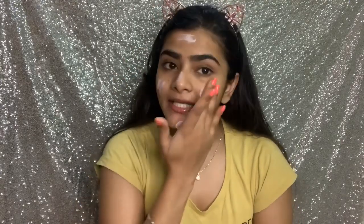I am using this for the primer. This is Lakme primer, and this is a good primer — it's a pore minimizing primer. The color is pink, so it makes the face look bright.